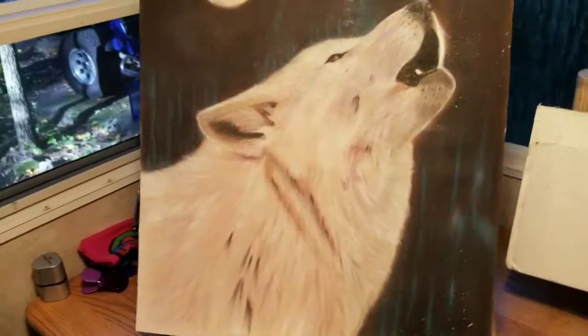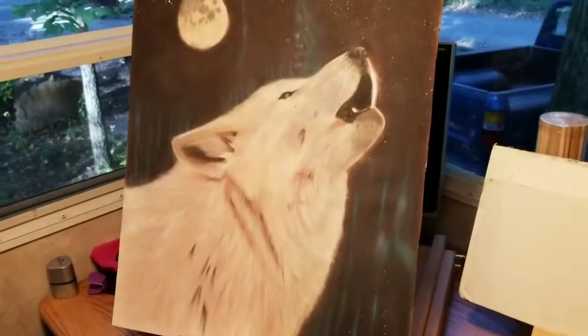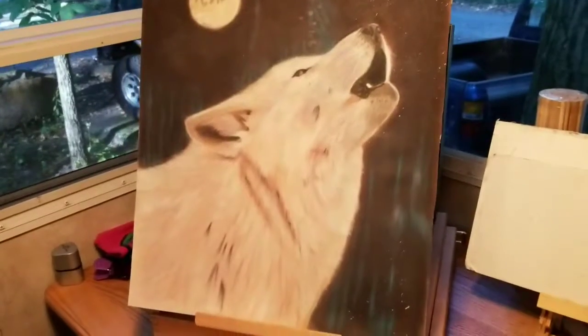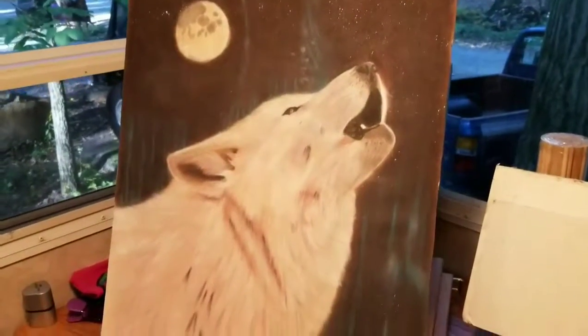That's Selena playing back there. I have completed my wolf painting. Just wanted to show the finished wolf — the white wolf, howling at the moon.